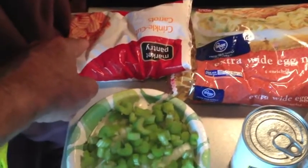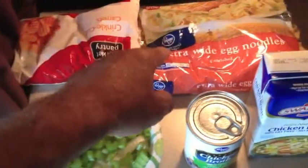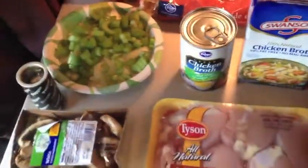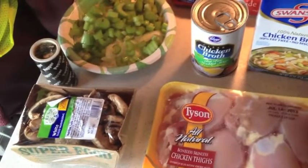I have some carrots — I would have liked to use fresh but they weren't available, so I'm going to use frozen. Then I have egg noodles that'll go in later. Some black pepper as well. That's all you need, and I'm going to start putting this together.